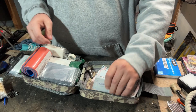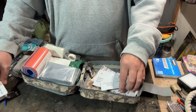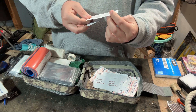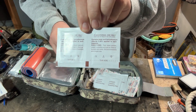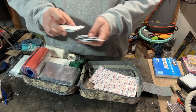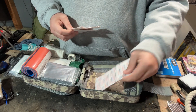Alcohol pads are always good — multi-purpose for disinfecting, cleaning, and fire starting. These say antiseptic cleansing wipes, sting-free, so non-alcoholic — they contain water and benzalkonium chloride. You get about ten of those and around 20 of the alcohol pads. Band-aids are always good; these are just little dot band-aids, plus knuckle band-aids and regular band-aids.